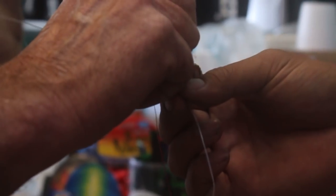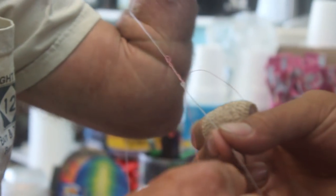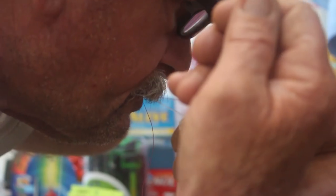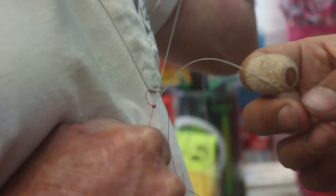Pull it together — tighten it up a little bit, not much. Now what you want to do is lube it up, get it all wet, and then cinch it — cinch it, cinch it, cinch it. Oh nice!